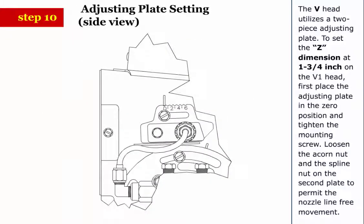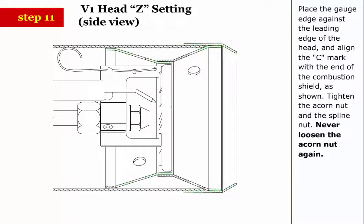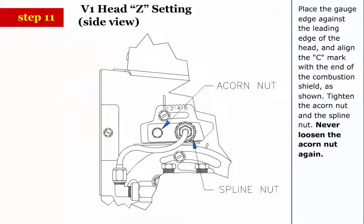Step 10 (V head): The V head utilizes a 2-piece adjusting plate. To set the Z dimension at 1-3/4 inch on the V1 head, first place the adjusting plate in the 0 position and tighten the mounting screw. Loosen the acorn nut and the spline nut on the second plate to permit the nozzle line free movement. Step 11: Place the gauge edge against the leading edge of the head and align the C mark with the end of the combustion shield as shown. Tighten the acorn nut and the spline nut.